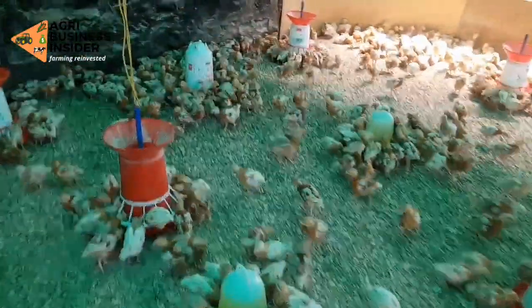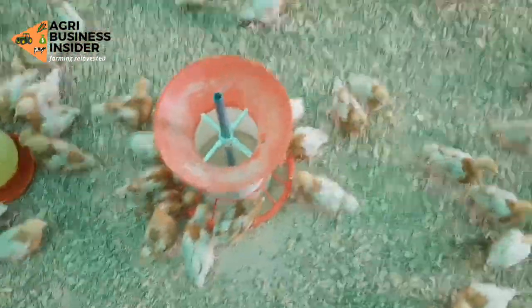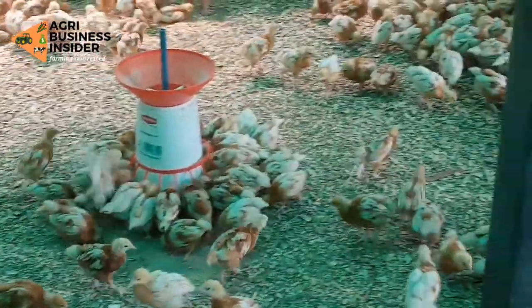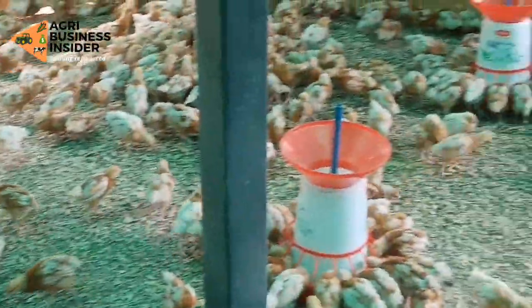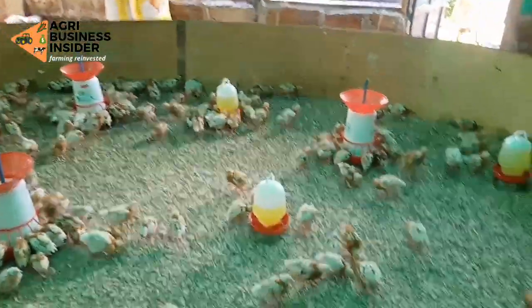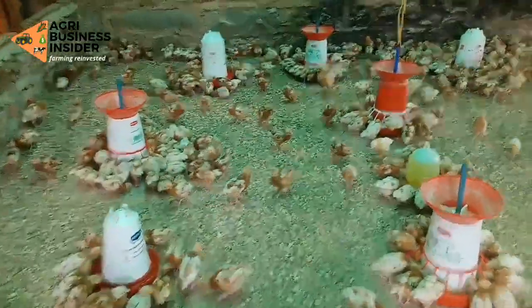Now I will answer commonly asked questions. The first question is: is this best to give to chicks? For chicks, you should give lemon juice after the second week — not in the first week. In the first week, you should give glucose and vitamins. You do not want to mix those two things. From the second week onward, you can give lemon juice and observe how the chicks respond.